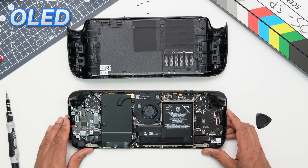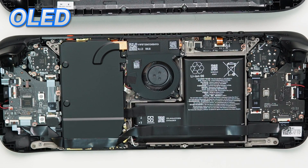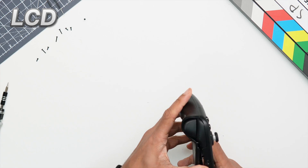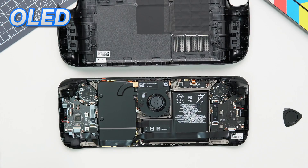Once inside the system we can already see some visible changes. The outside of the motherboard EMC shield is now entirely painted in black along with the new fan, which appears to be for cosmetic reasons, whereas in the LCD it's silver. Most people won't see this, but as a tech nerd it at least makes me feel happy.